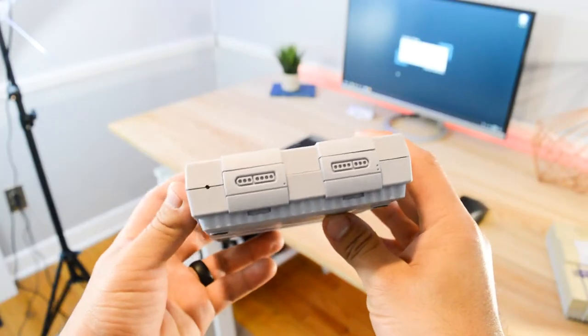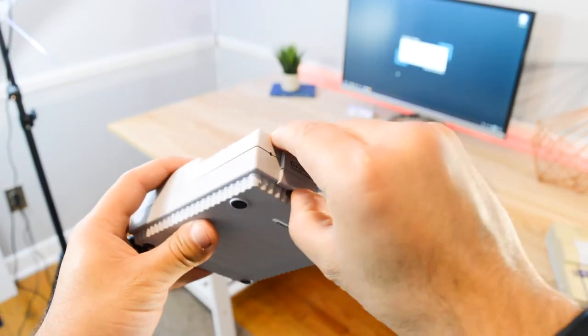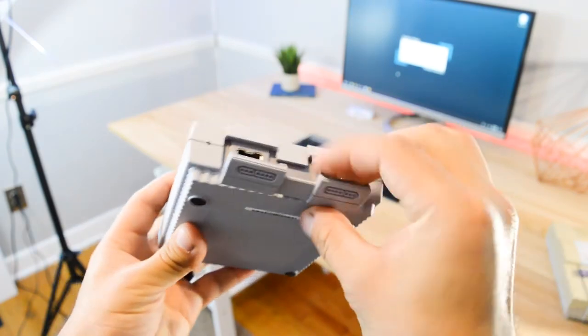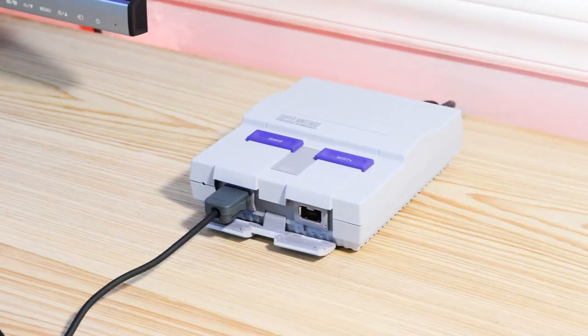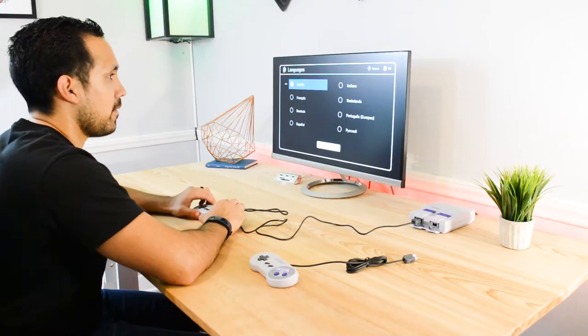Once popping it open, you will see the two ports, and when you're done with them just pop the flap back on. Once you're all hooked up, just turn the SNES Classic on and you'll be greeted by a language selection screen, and following that you'll be taken to the home page.